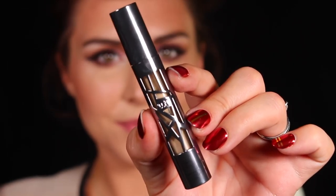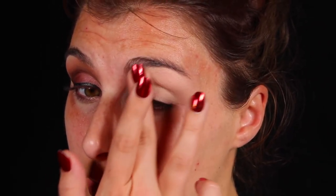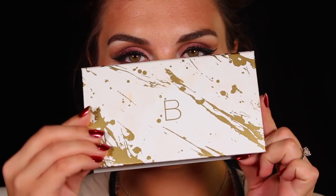Hey guys, welcome back to the channel for this glitzy eye and hair look. To get it started, I'm going to begin by priming my eyes — this is Urban Decay's All Nighter Concealer. I'm just applying that to my lid as well as my lower lash line.